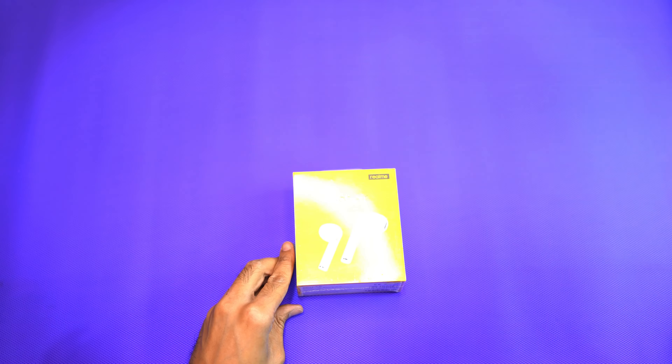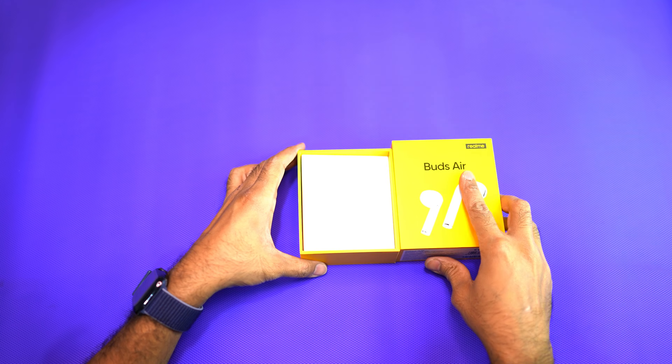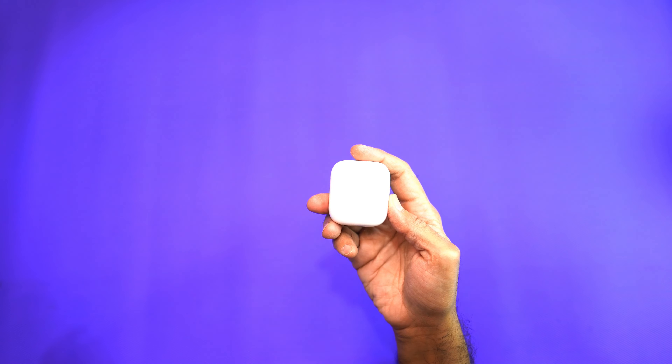Hey, what's up guys, welcome back to the ultimate review of the Realme Buds Air. These are a pair of truly wireless earbuds launched by Realme. I'm super excited to give you this review because there are so many things that I really like about these earphones and a few things that they can improve upon.